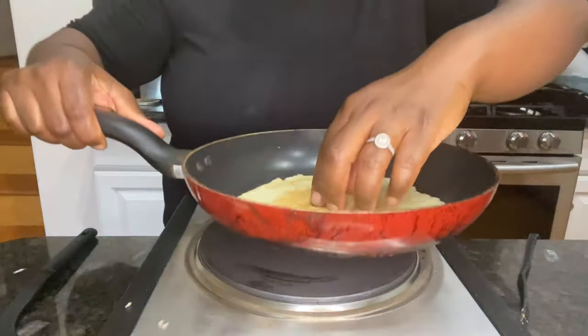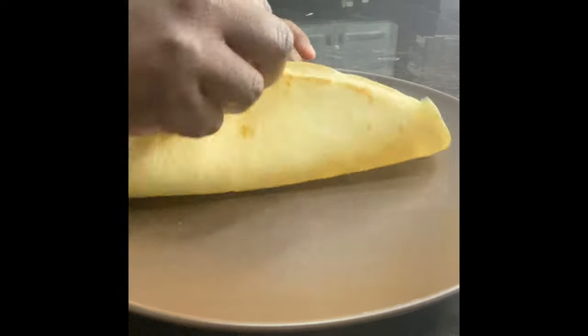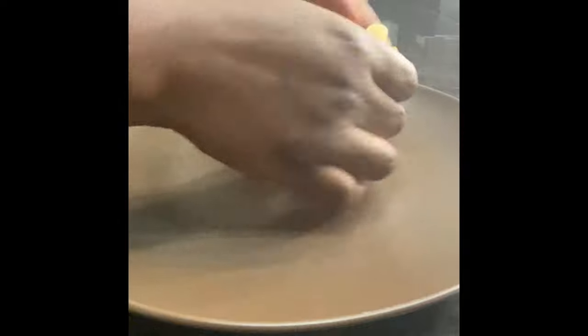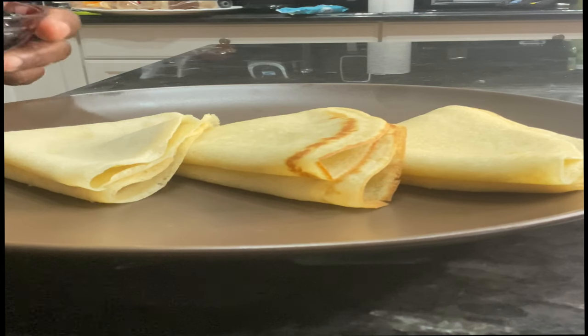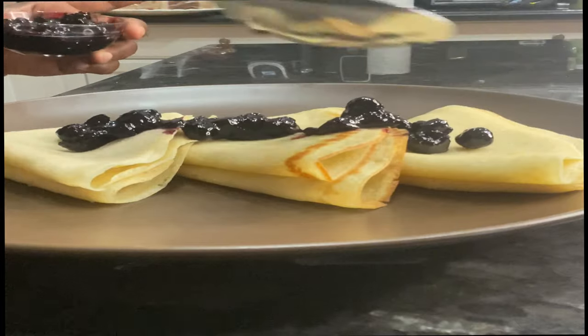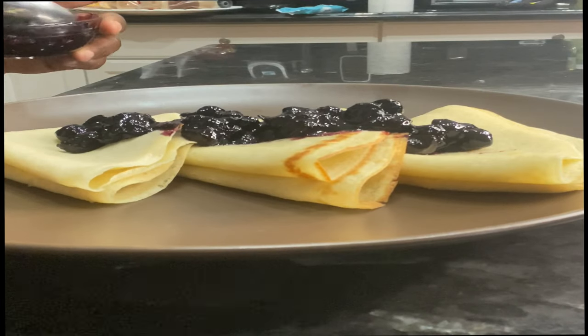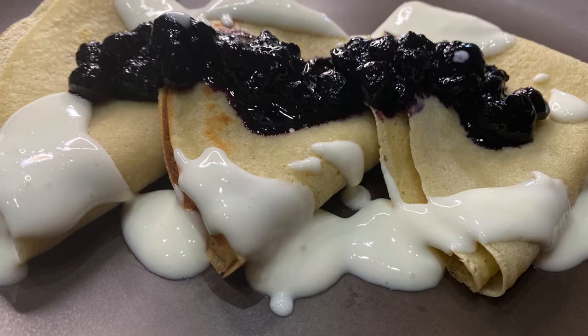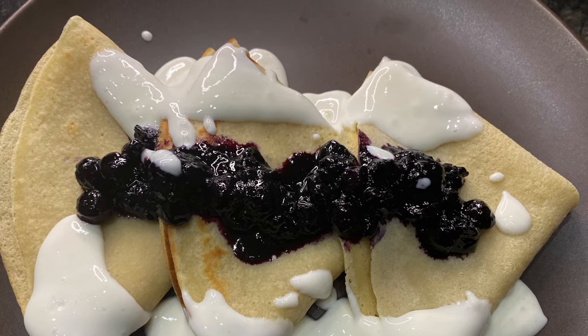That's the color we're looking for — let's take a peek on the other side. If you haven't realized it yet, the only difference between a crepe and a pancake is that a crepe just has a little bit more egg per capita. It's just a thin, eggy pancake — that's it.